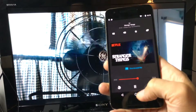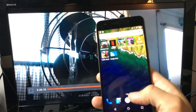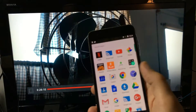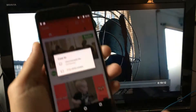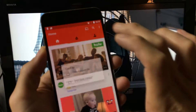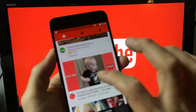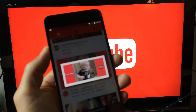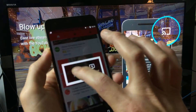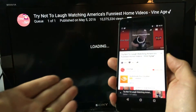Let me pause Netflix and go to YouTube. I'll open the YouTube app — same thing, there's a casting icon up here. I tap on that, select Chromecast 6786, and give it a second to connect, then press play on a video.